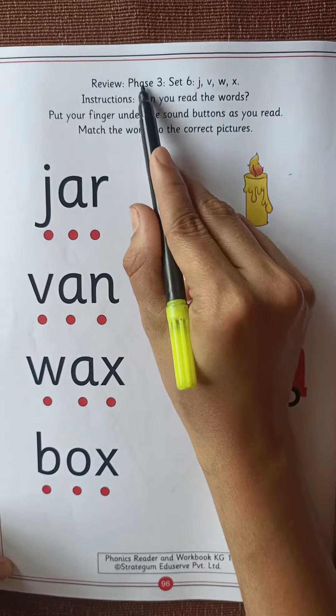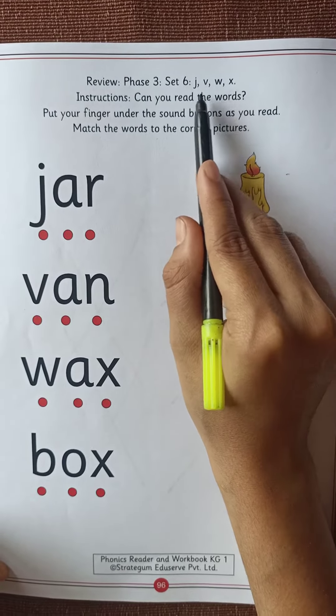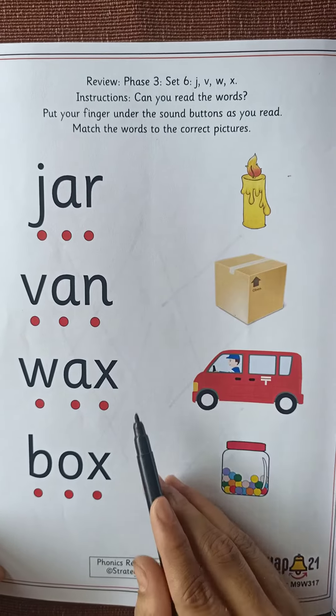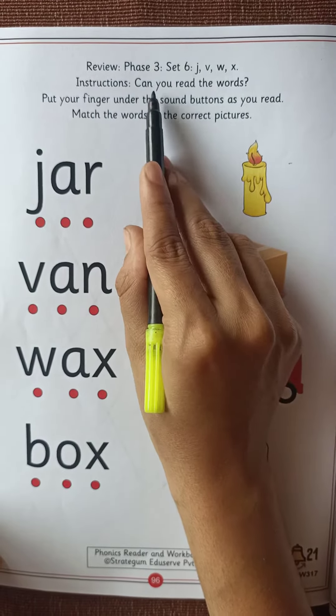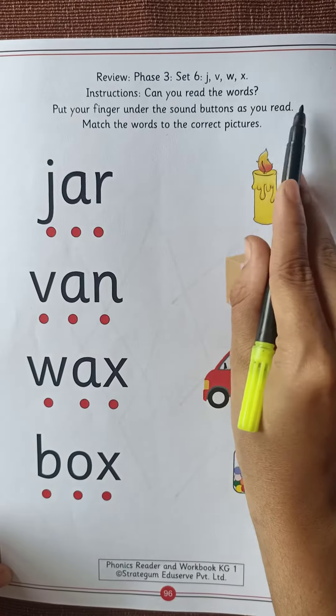In this worksheet: Review Phase 3, Set 6. In Set 6, how many letter sounds are there? Letter J, letter V, letter W, letter X. Instructions: can you read the words? Put your finger under the sound buttons as you read.